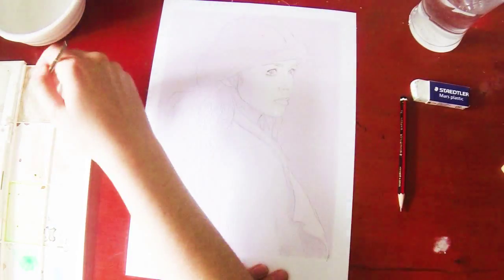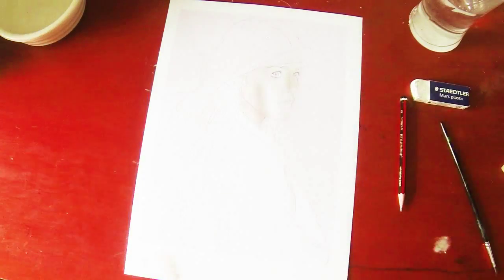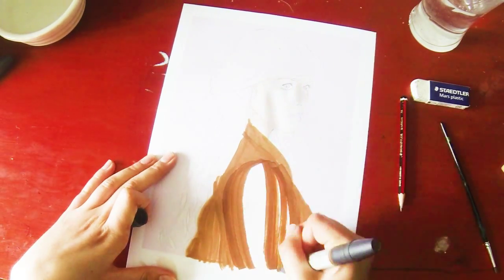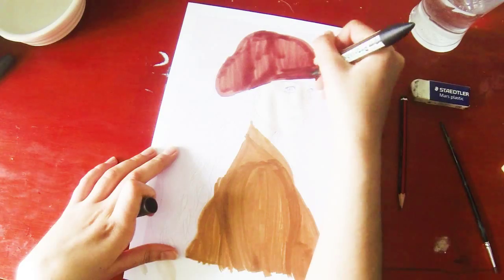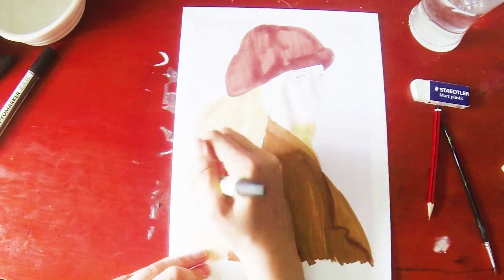I've just drawn the outline of Carrie and then I try and decide what kind of media I want to fill it in with. As you can see I started with a bit of paint and then I moved on to marker, and I just sort of kept changing my mind, but it's fine — it's good to experiment, even though it goes a bit horribly wrong in a minute.